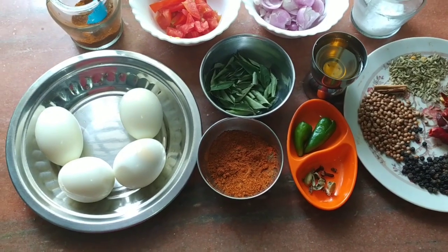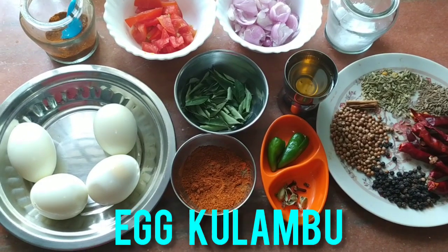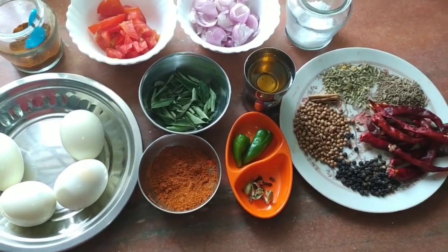We will try to make this sauce in our style. Let's try it.